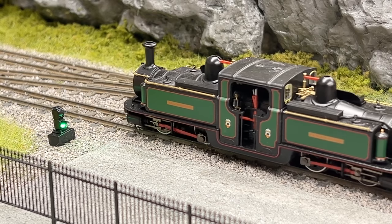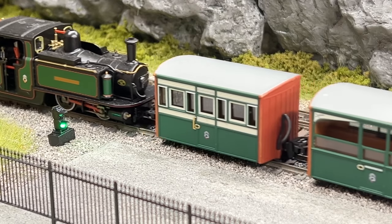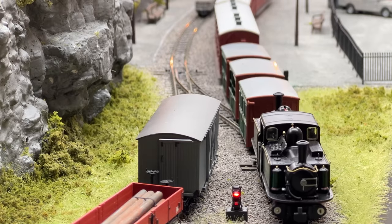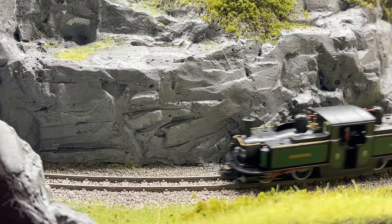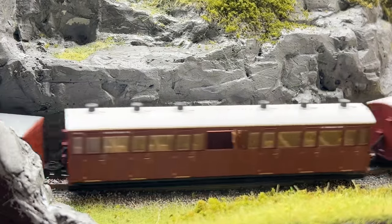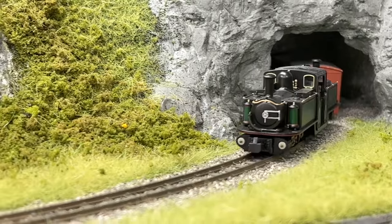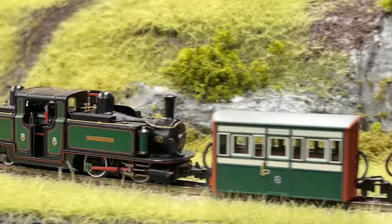These locomotives are equipped with NEM coupling pockets, which are fitted with standard narrow gauge couplings — those are the ones with the hook but no loop in the case of the locomotives — and we found them to be perfectly adequate when running around our new test track. In service, we've had our Double Fairlies at the head of up to nine coaches running around this layout, which is plenty for most situations, and we've been really impressed with their operational characteristics. The coreless motors seem to have plenty of power, the mechanisms are smooth running and quiet, and the valve gear is lovely to watch running around the layout on these locos too.